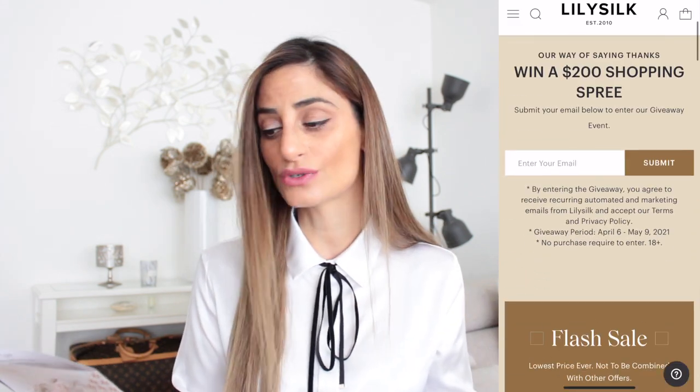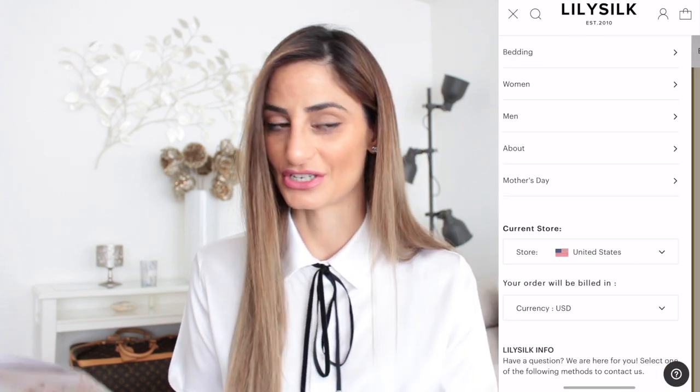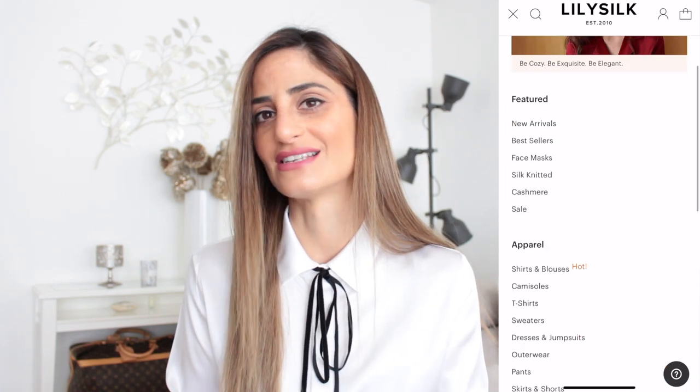In case you don't know, Lily Silk is a luxury silk brand founded in 2011 and is committed to redefining the silk industry. I'm sure they are doing a great job — they are growing bigger and bigger.